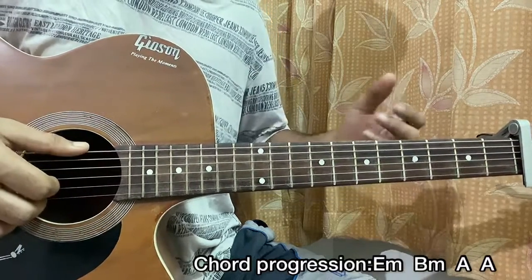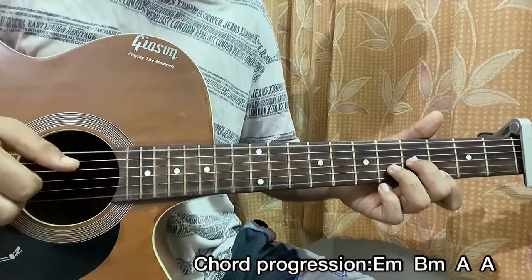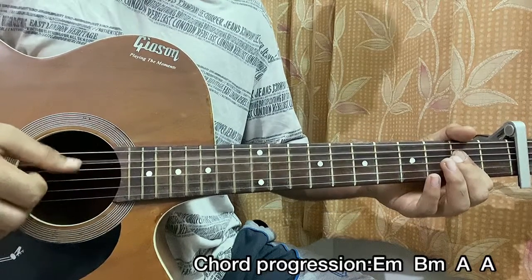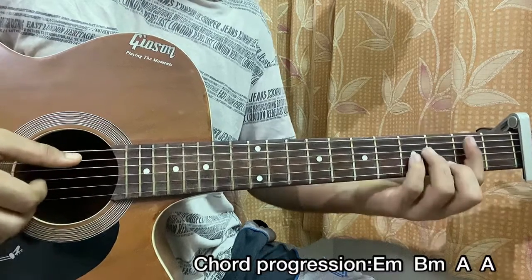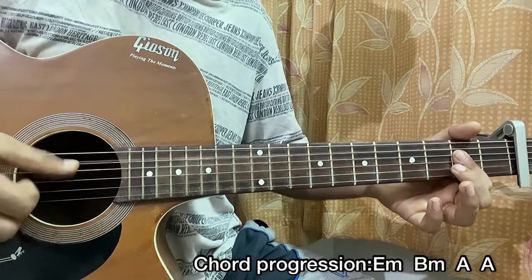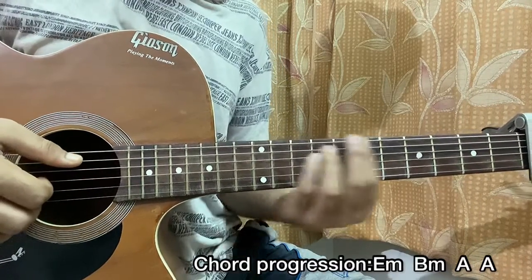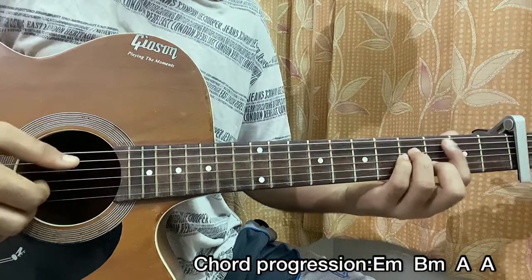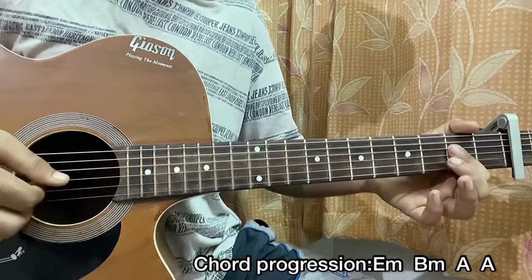So if I just tell you the fretting numbers, it will be: 4, open, 4, 5, 3 — then 2nd, 4, 4, 3 — then open, 2nd, 2nd, 2nd, 2nd, open — then 2nd, 2nd, 2nd, 2nd, 3rd.